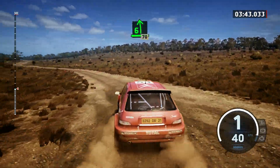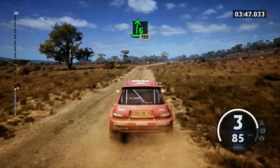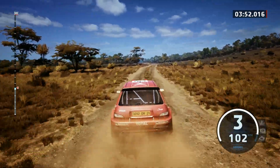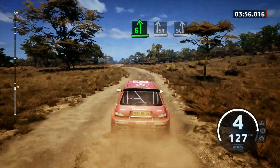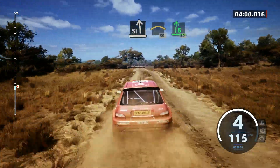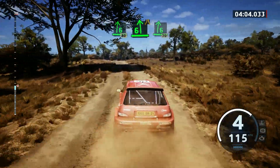70. 6 right, over bump, 190. 6 left, and slight right, over bump, to slight left, and crest, 50. 6 right, over bump, 80. 6 left, arrows, and 6 right short, 70.